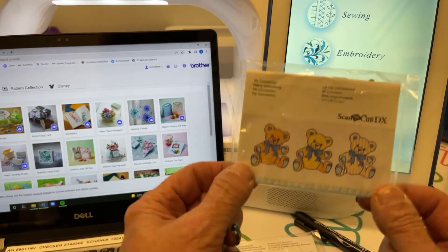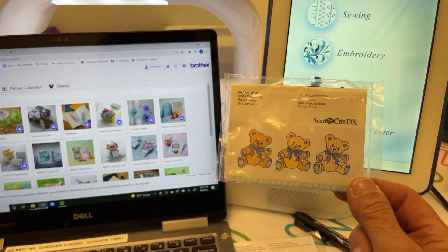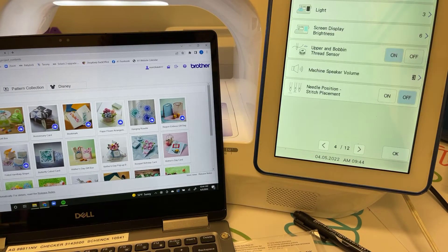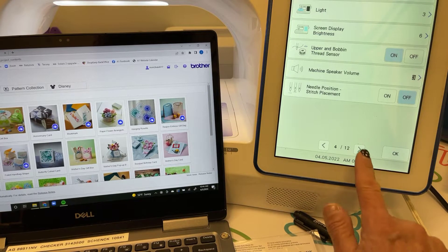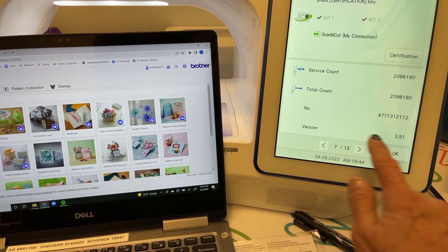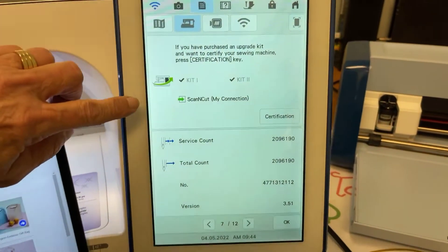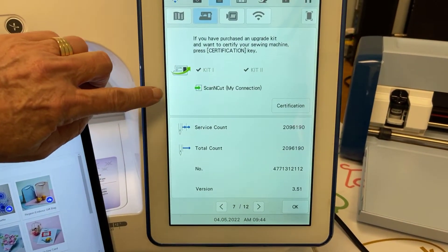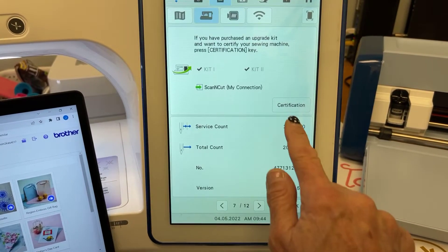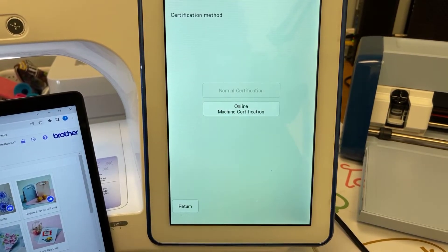Inside this card is a one-use number. To register and make that connection link, you're going to touch your machine settings screen. Your machine needs to be at the most current version of the software — in this case, version 3.51. You should see the icon up here, and on page 7 that says Scan and Cut My Connection.